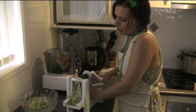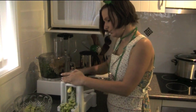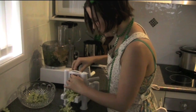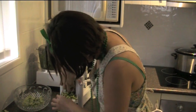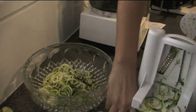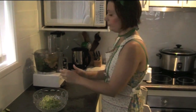You can get these spiralizer machines online for about $30, and a lot of raw food places sell them online as well. That's pretty much how you make the actual pasta part of our zucchini pasta today. Just make sure you get all the bits — you can also cut these up because some of them are quite long. And that's our actual pasta.